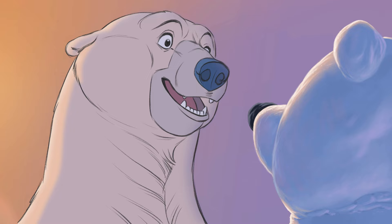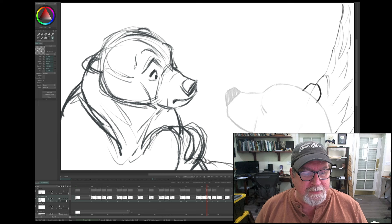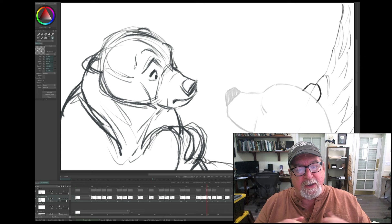It's about a lonely polar bear living in the Arctic who makes a snow bear to keep him company, and I thought this was a good opportunity to give you a little behind the scenes of what I'm doing.